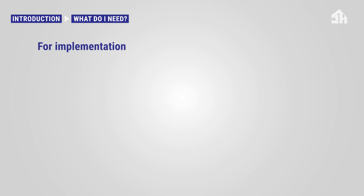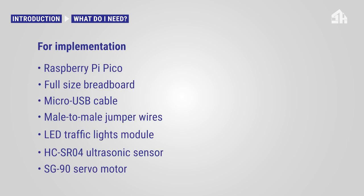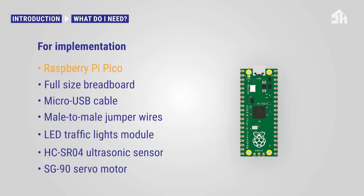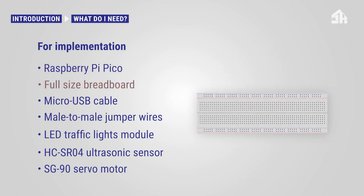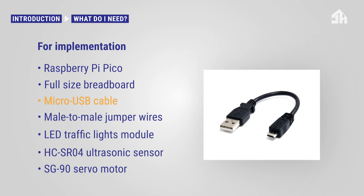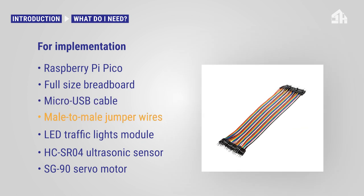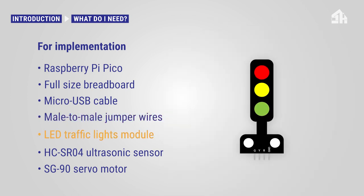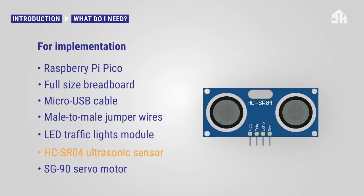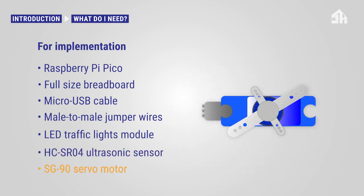For implementation on the smart home for seniors house model you need the following: a Raspberry Pi Pico, a full-size breadboard, a micro USB cable, several male-to-male jumper wires, the LED traffic lights module for distance range signaling, the HC-SR04 ultrasonic sensor for distance calculation between car and garage door, and the SG90 servo motor for garage door opening and closing.